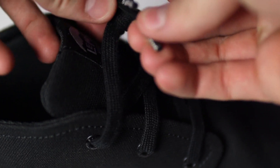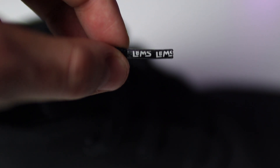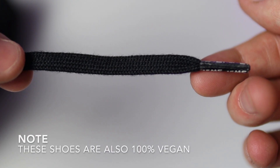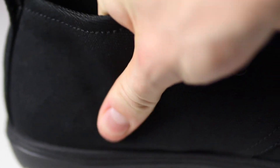Moving on to the laces, you can see they have the LEMS logo printed on the aglet, which I think looks pretty fun. The laces are made of recycled material, which feel fine, but they do feel recycled. Here's a better look at the canvas material going down the side of the shoe. As I was shooting this, I saw a scuff on the back of the shoe, so I wiped it off with my thumb and it came off, which was nice to see.